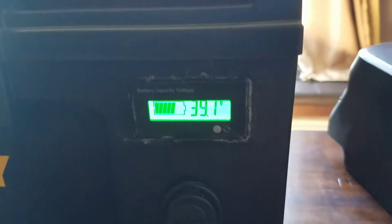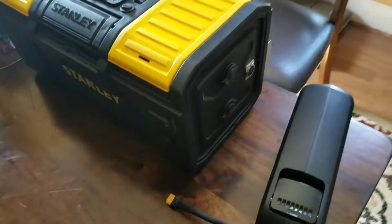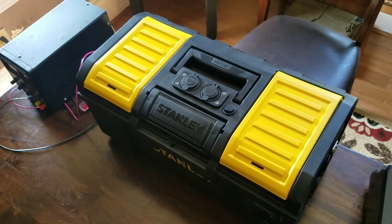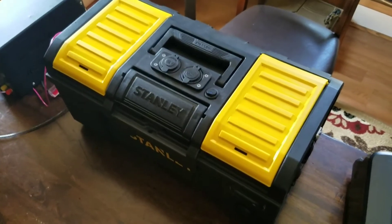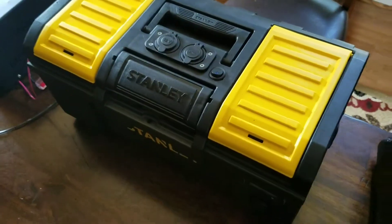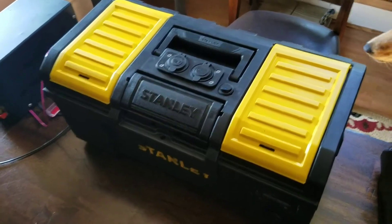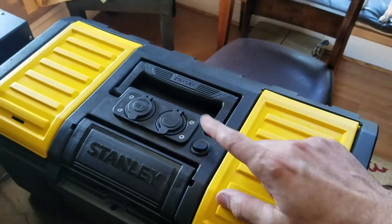I'll say up front — this is a weird juice box. I would not suggest anybody go out of their way to build something like this. This would be more like if you have some odd-voltage deep-cycle batteries laying around, or whatever — like this lithium iron phosphate battery, which you can get a couple thousand charges out of if you take care of them right.